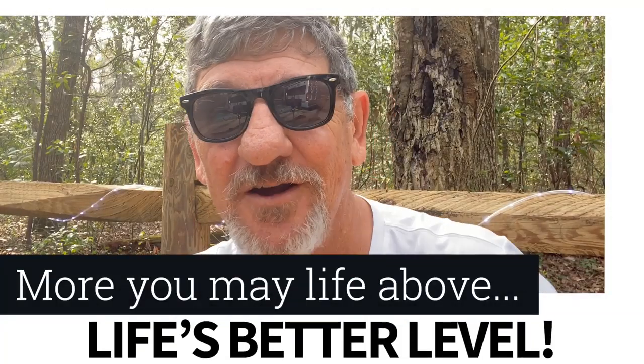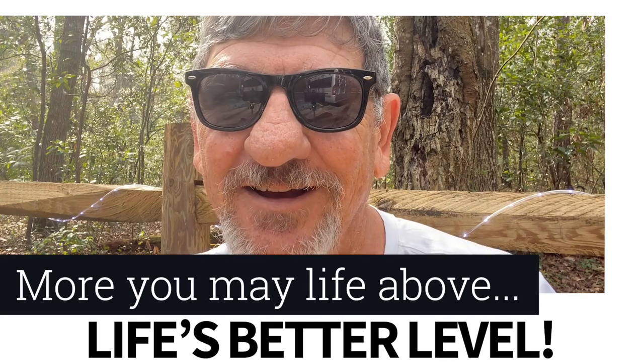That wraps up this Tuesday tip. We're really glad you're part of our journey and we hope this helped. If it did, leave us a thumbs up, and if you haven't subscribed, take a few moments to do that. If you know a better way to level your RV or van, let us know below. And if you've got one of those little magic buttons — grin on, bubba, grin on. Until we see you again, happy trails!